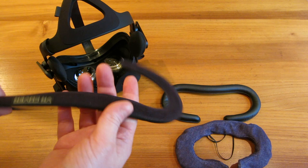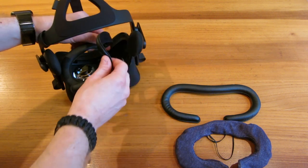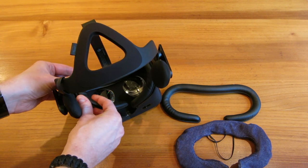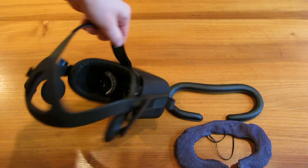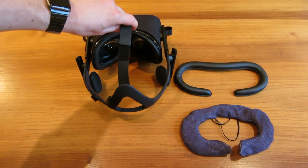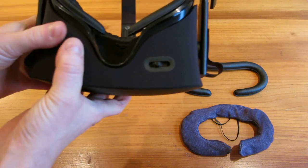These little foam pads are held in by velcro. There we have it — it's installed. That was super, super easy and it looks quite nice.